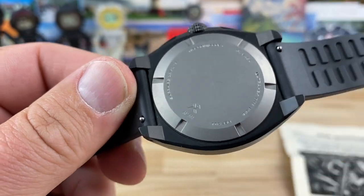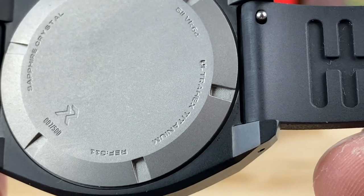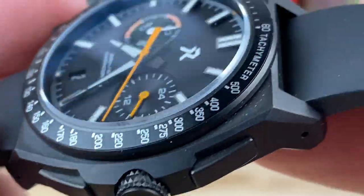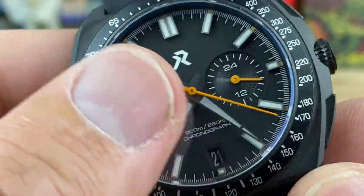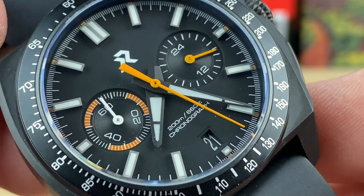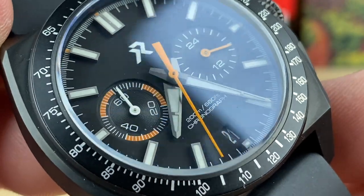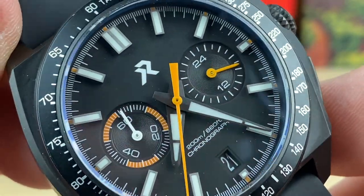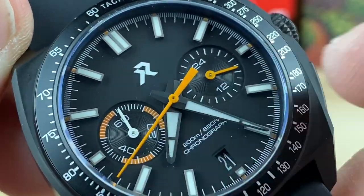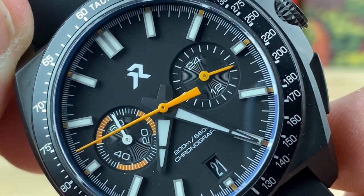I also think these are limited edition — at least on the case back there's an indication: this is number 007 of 500. Now this is supposed to be a prototype or at least a sample, but it looks near production level. You have a kind of gunmetal polished-brushed, satin-ish handset that ties in really nicely with the black background. Sub-dials have a little pop of color — whether it's the hand on the 24-hour or the splash of orange and intervals on the counter sub-dial. I like their logo.